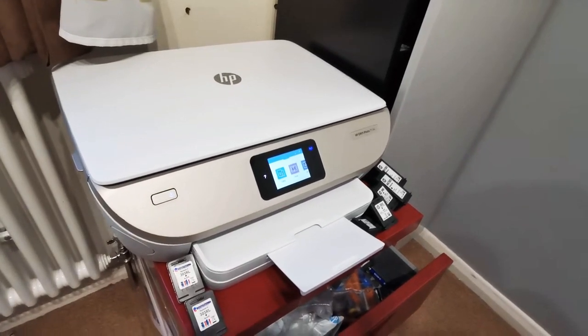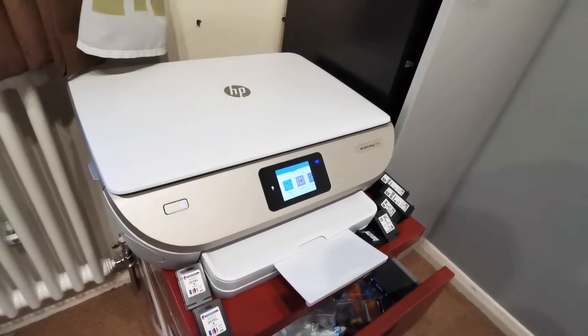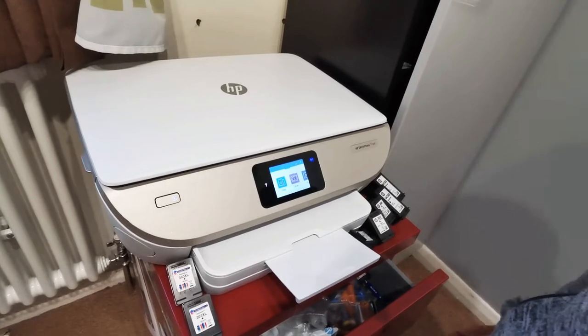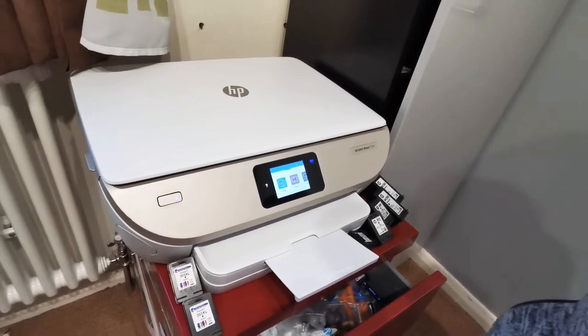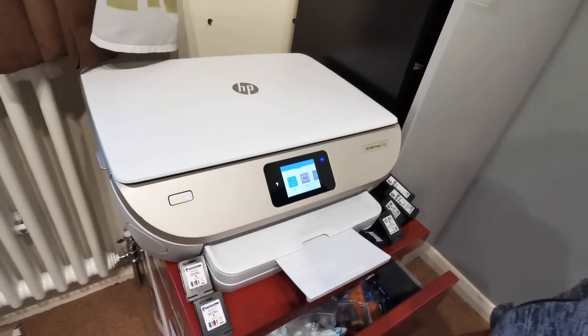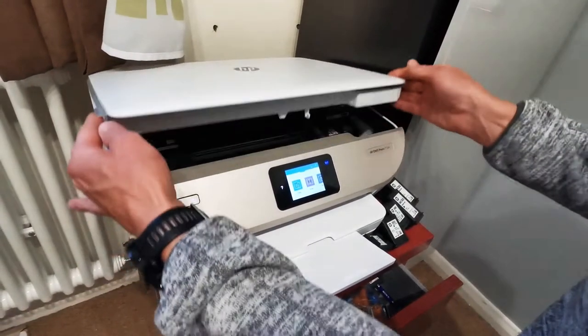This is a video for Cartridge People to ensure that I get a return or refund on two cartridges that are not working. This is nothing to do with my printer or anything else — it's purely about the two broken cartridges I purchased, put them in, and they're not working.